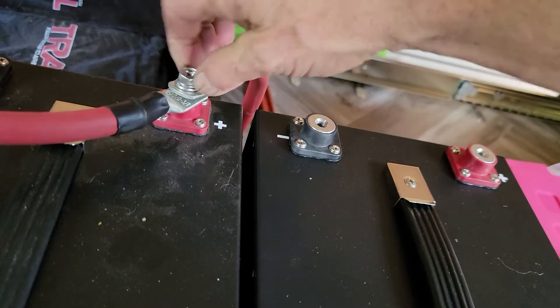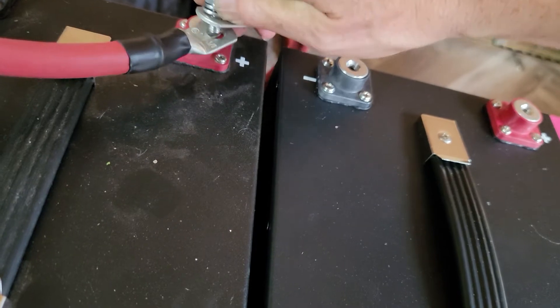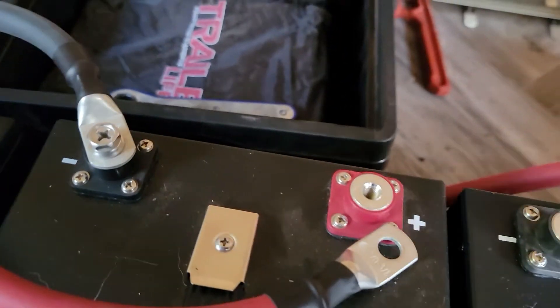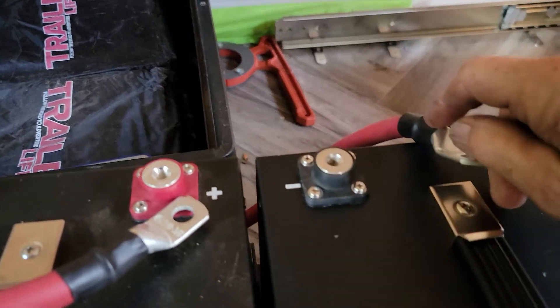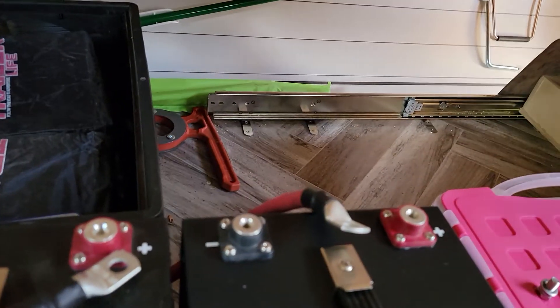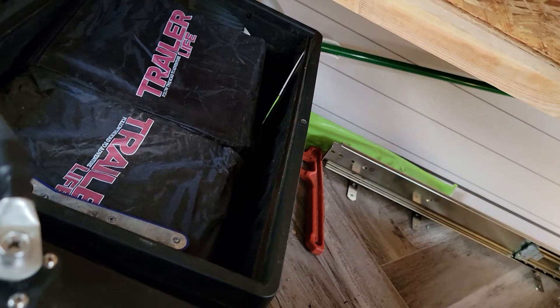We're going to disconnect the hot lead from the inverter here. I'm checking which cable is long enough to reach — yes, that's the one, the red one will reach.